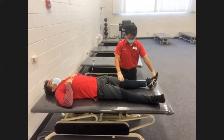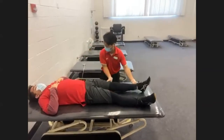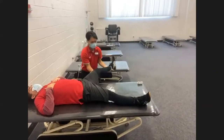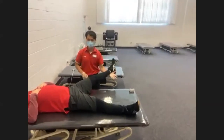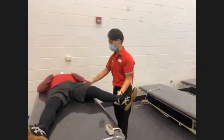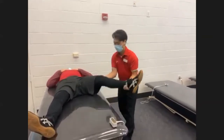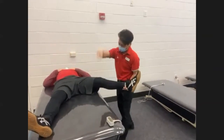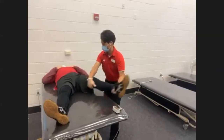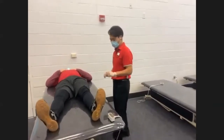Frontal plane — hip abduction and adduction. Working hand below the hip, supporting hand above. Push out for abduction: one, two. I'm not giving any pressure or resistance with the supporting hand because it is a supporting hand only — if you push there, you're giving too much valgus and varus stress at the knee. You don't want to damage their knee just to strengthen their hip muscles, so all resistance comes from the primary working hand. Then simply switch your hand to the inside for adduction: one, two, and three. That's how you do abduction/adduction MRE at the hip.